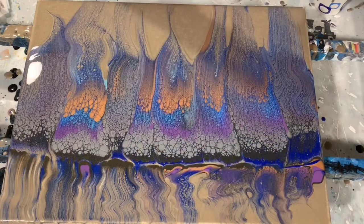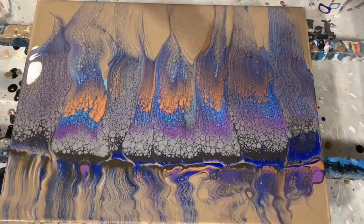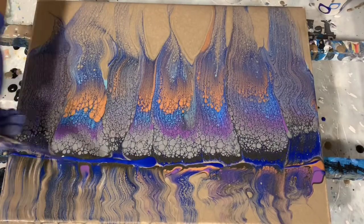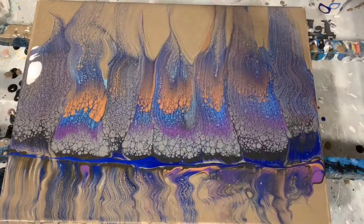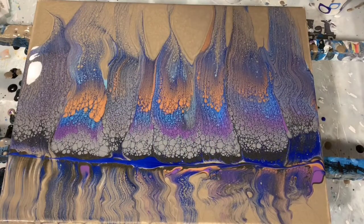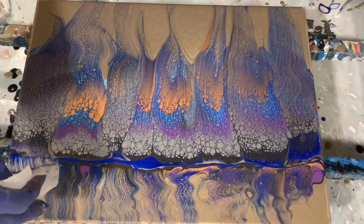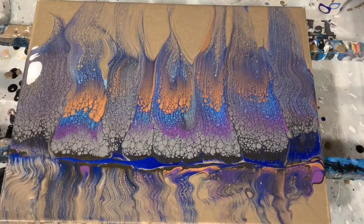I'm just adding a little bit of extra blue here — I kind of wanted it to go all the way across. And just a few little re-swipes to see what I can get.